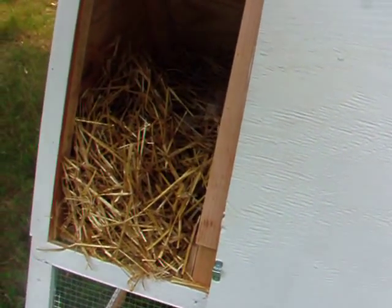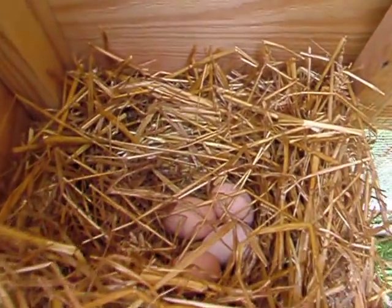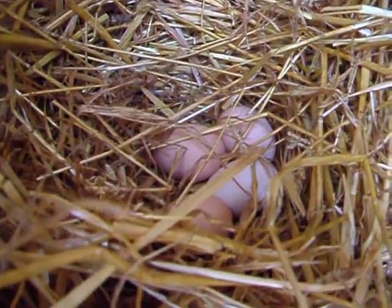Let's see if there's any eggs this afternoon. Whoa, jackpot!